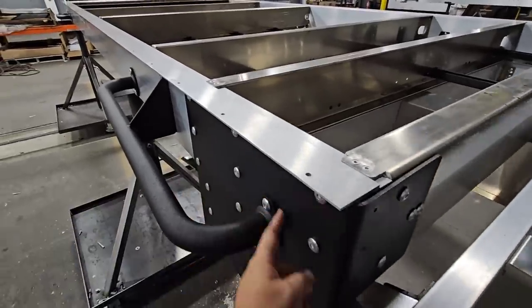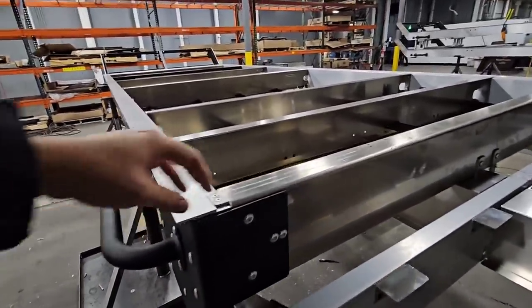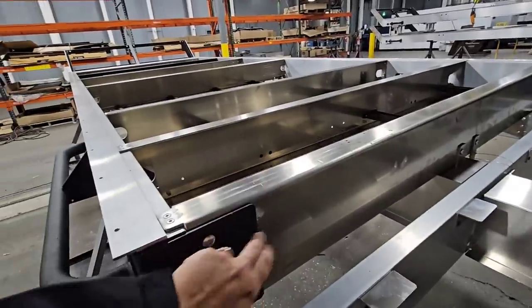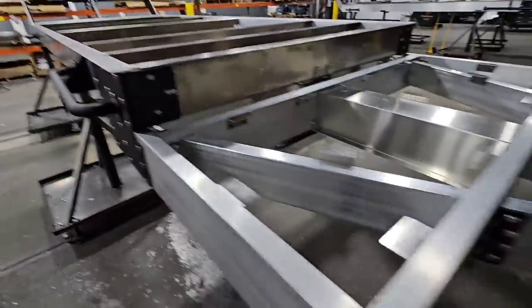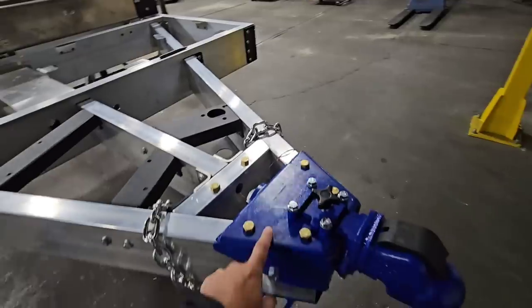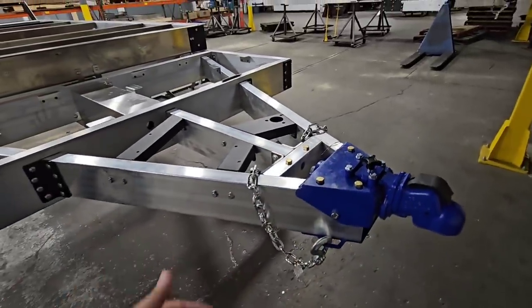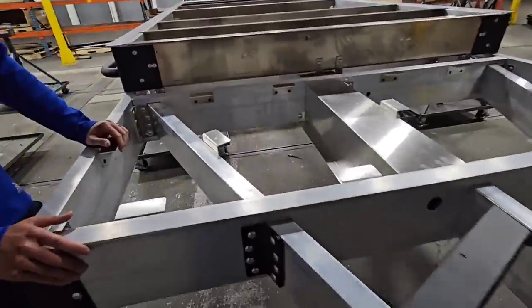This is all aluminum, by the way. It looks like it's steel. There are people that think there's going to be some type of galvanic corrosion because of the contact of the two metals, but this is all aluminum — it's powder coated aluminum. The only steel here is right here, and this is powder coated and insulated so you don't have dissimilar metals contacting each other. This is absolutely awesome.